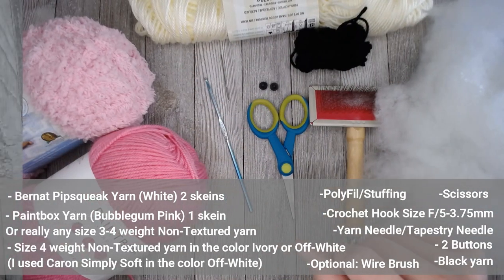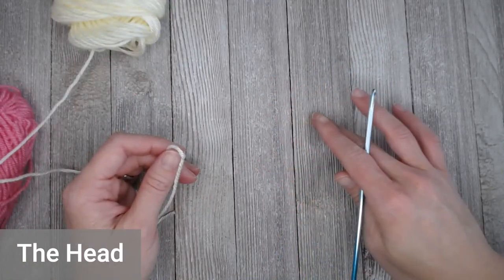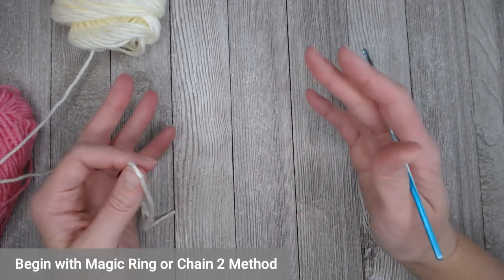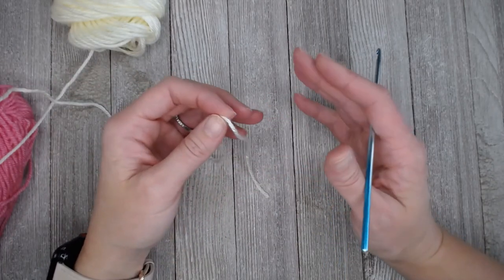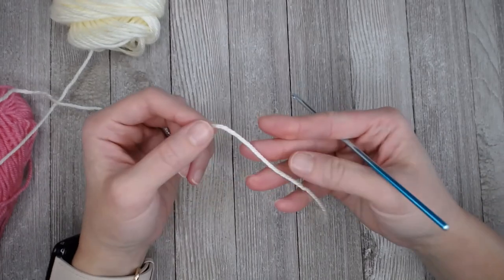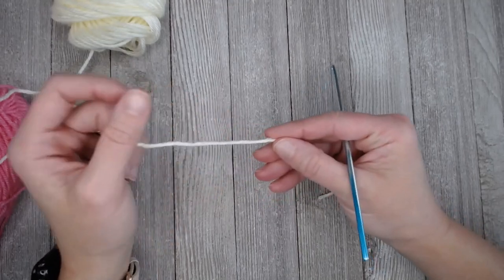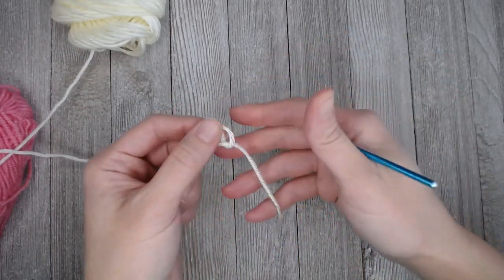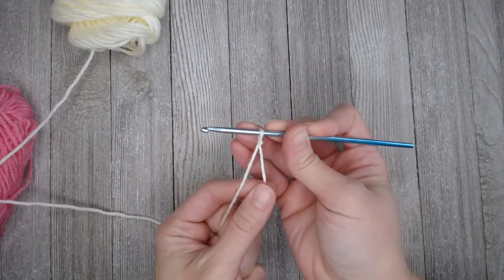Let's go ahead and dive into how to make your Llama. In this pattern we start with the head. The head is worked in rounds. You can either begin with a magic ring or you can begin with the chain two method. I am fond of the chain two method, but if you really like the magic ring, go for it. I use a row marker tail to help me indicate when I have ended a round — you can also use regular row markers. I am going to put my slip knot with a bit of a tail to start.